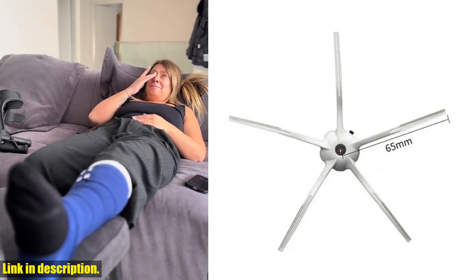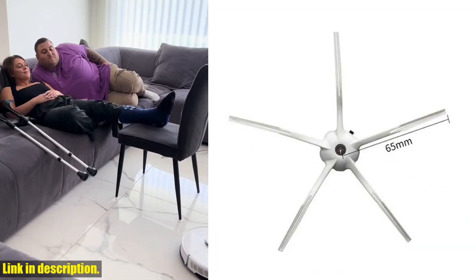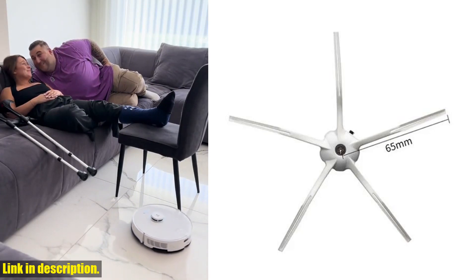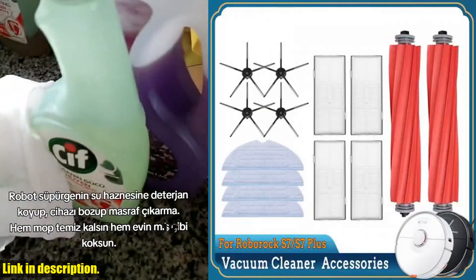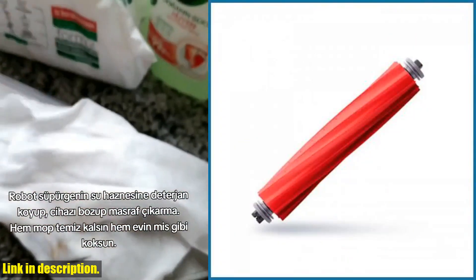It's designed to perfectly fit the Xiaomi Roborock T7S Plus S7S70S75 models, so you can be confident that it will work seamlessly with your vacuum cleaner. This kit includes a main side brush, mop cloths, and HEPA filters to ensure that your robotic vacuum continues to maintain peak performance.